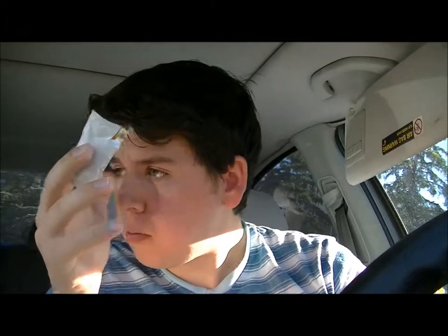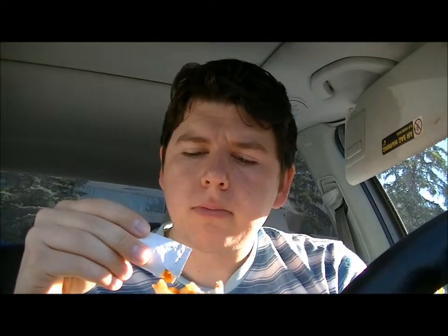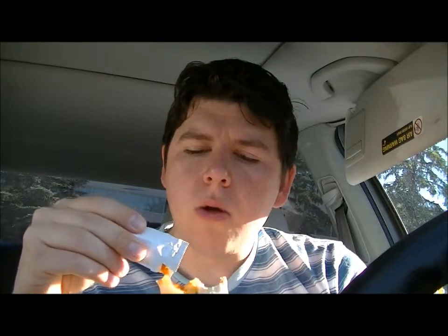Beautiful day here today. Did some strength training last night — deadlifts, overhead presses.